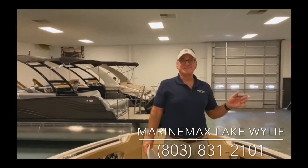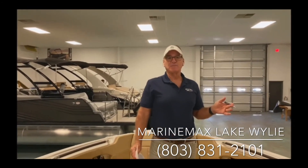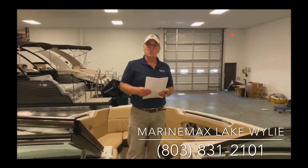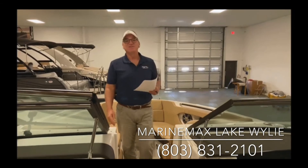If this is the boat you'd like to see more of, my name is Dennis Orcutt, Marine Max Lake Wiley. Give us a call at 803-831-2101. Thanks a lot for watching.